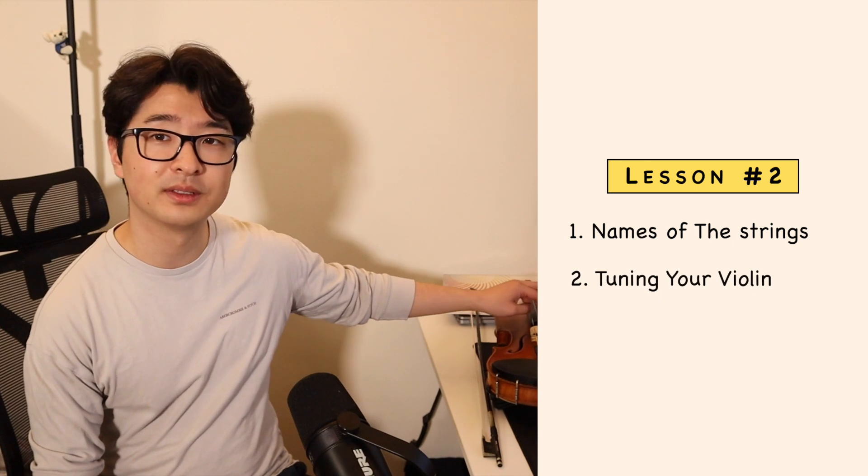Welcome to your second violin lesson. By the end of this video, you should be able to know the different names of the strings on the violin. You should also be able to tune your violin. That's going to be very important because every time you pick up your violin to play, you're going to have to do this, so I want to make sure that you know how to tune your violin correctly.